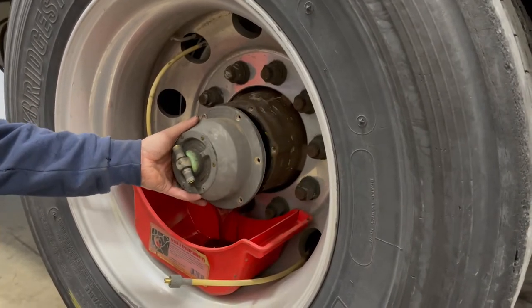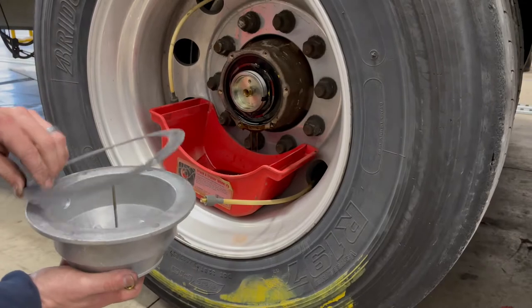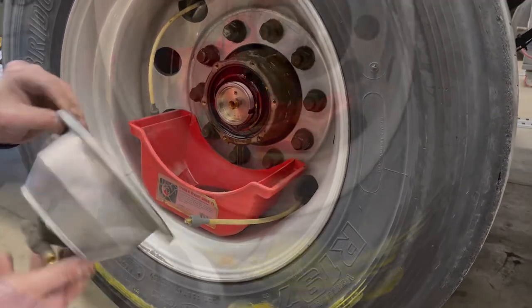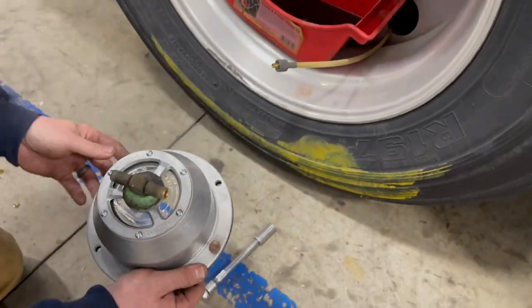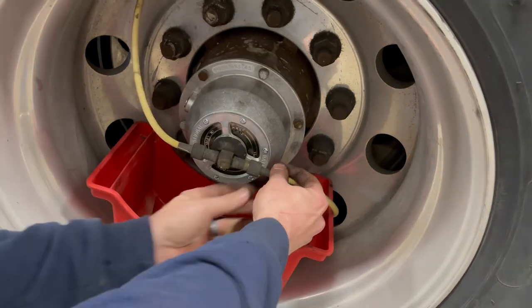Then all you gotta do is remove the original seal. You'll take your new hubcap with your new seal, line it up with the bolt holes, and run the bolts back in. Then you can thread your T for your PSI system back in, reconnect your lines, and that's it.